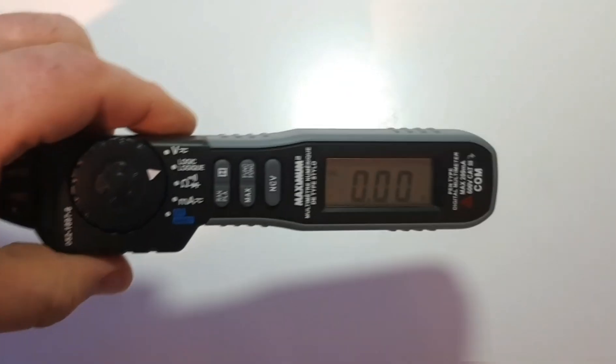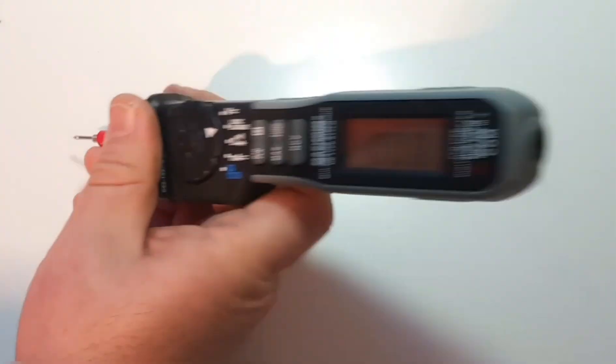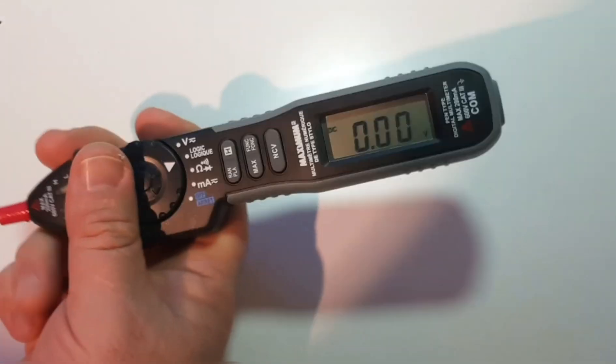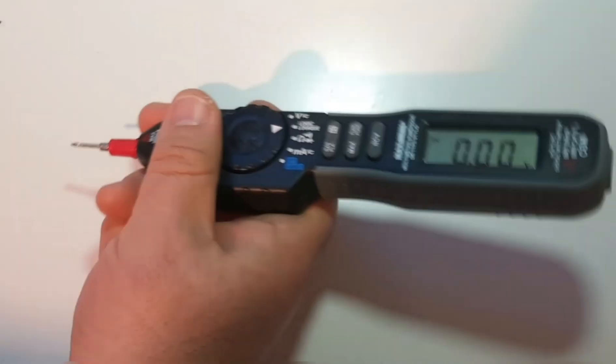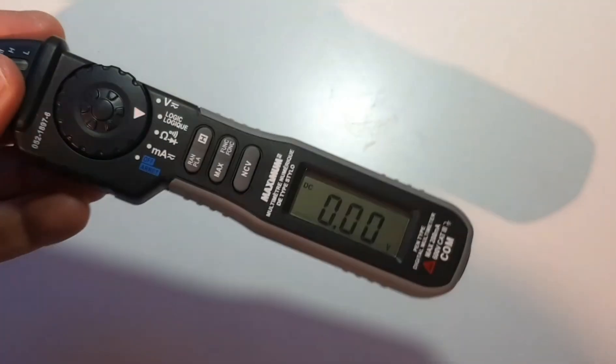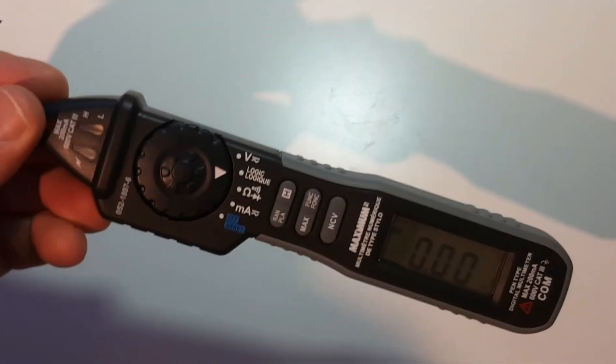Probably if you're working on a stage or something as a stagehand, you want something you can just pull out of your pocket — for something like that it's pretty good. On the bench per se, do I really want to be doing this? No, probably not. I just don't like the feel of this — it's not a bench meter at all, that's for sure. But it has its place.